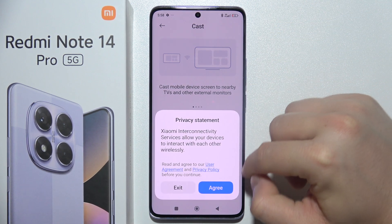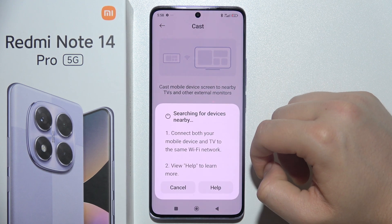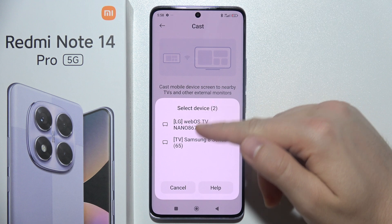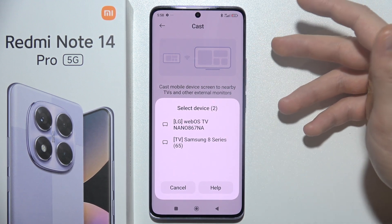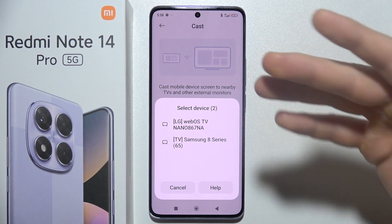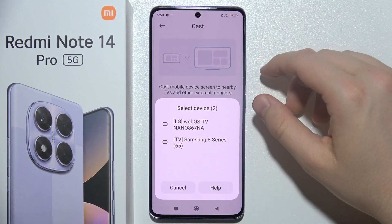Click here to turn it on, click Agree, and accept this permission. Now it's searching for your TV. As you can see right here, I have my TV, so if I select my TV — the first or the second one — I will have to grab the remote controller and accept this connection.